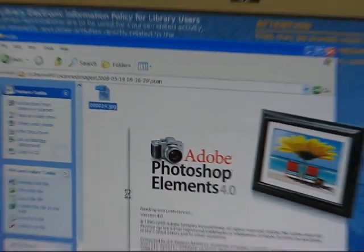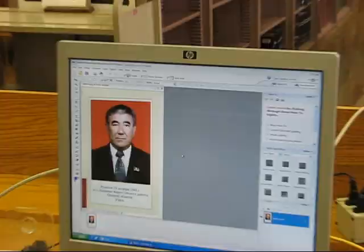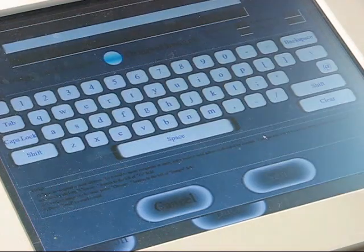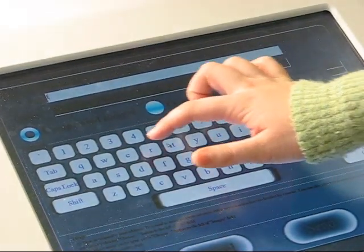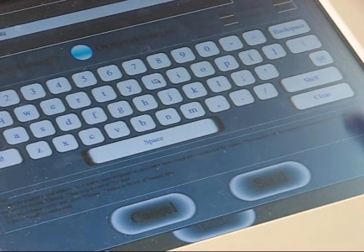The folder will have your scans as separate files. You can now work with them further, send them to a file storage server, etc. The third option is email. Bear in mind that email servers place limits on the size of the file you can send. Type in the recipient's address and press send.